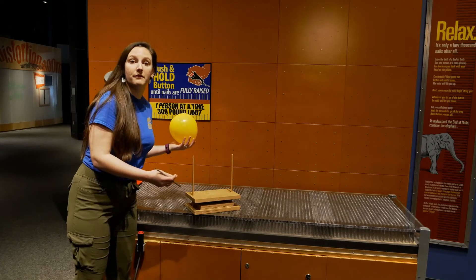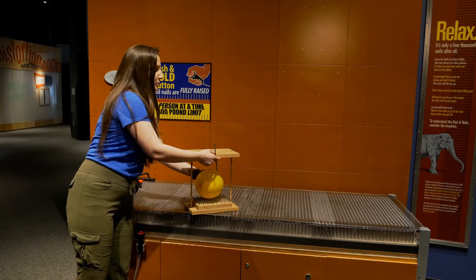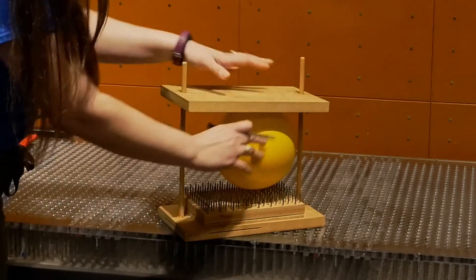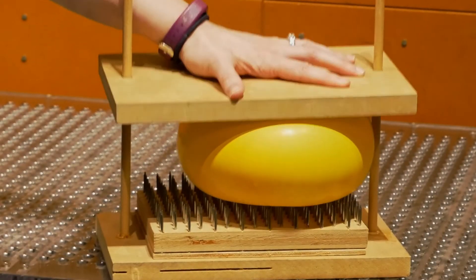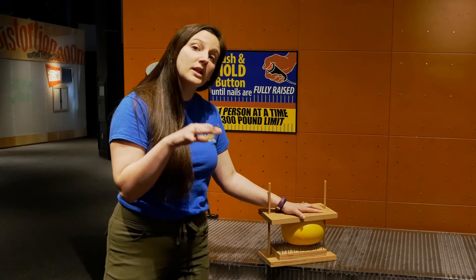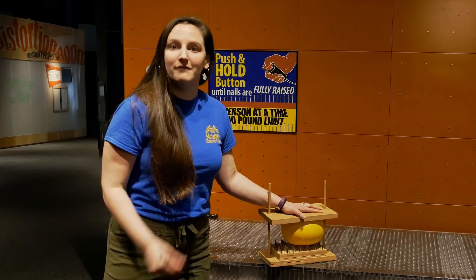But what happens when we're on a bed of nails is all of that pressure is spread out over a wide surface area. So we'll put our balloon on here, just like when I was sitting on the bed of nails. And you'll see I can even push down on this balloon really, really hard, and it's still not popping because the pressure is spread across a really large surface area. And all of that force is not strong enough to pop my balloon.